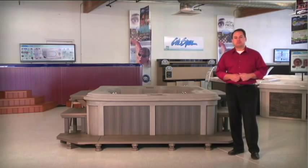Hi, I'm Rob Santos with CalSPAs. I'd like to welcome you to our CSU showroom. Here we'd like to talk about our brand new 2012 Genesis Spa line.